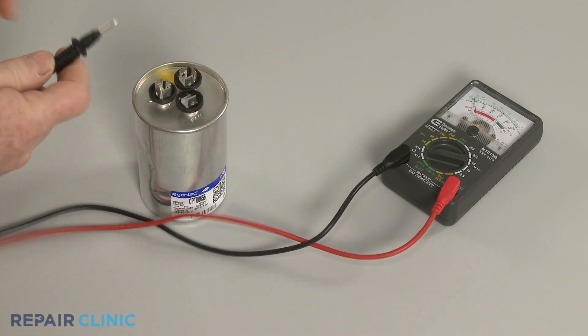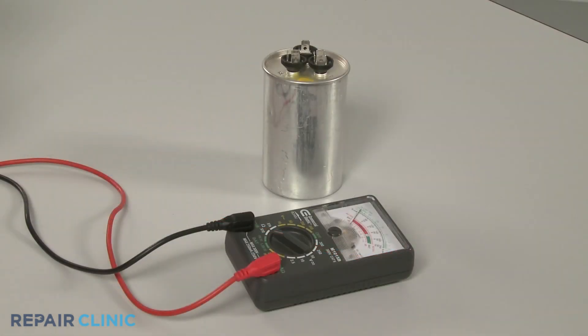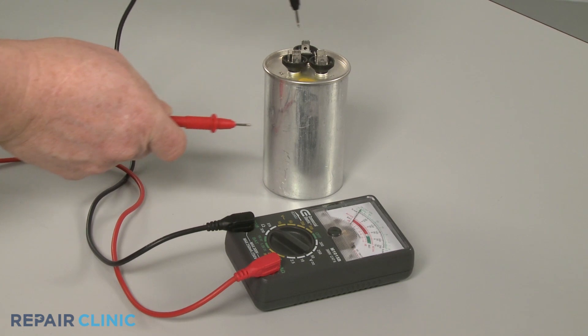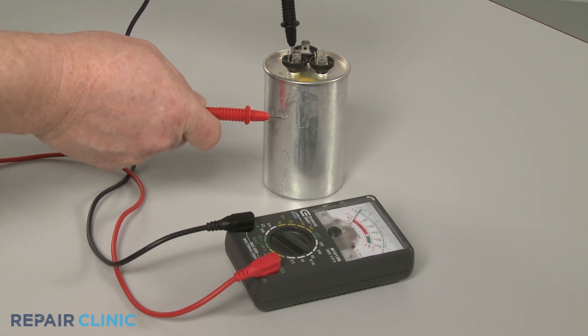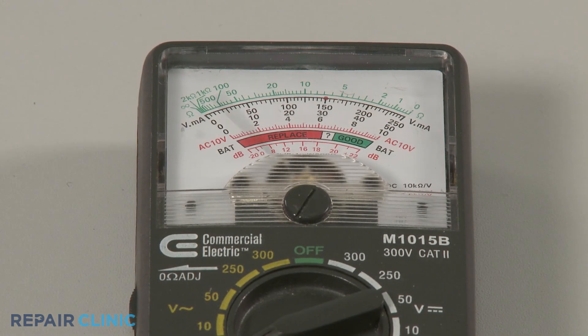A standard ohmmeter can also help determine if the capacitor has shorted to ground. Place one probe on each of the terminals while touching the second probe to the side of the casing. No terminal should display continuity. If the meter does show continuity, then the capacitor has shorted and will need to be replaced.